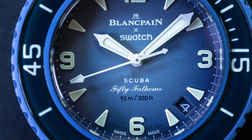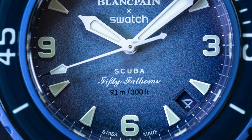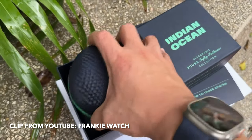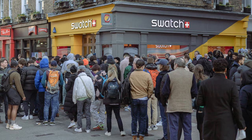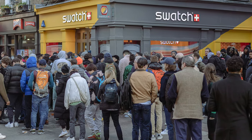What definitely does set the Blancpain Scuba 50 Fathoms apart from the Moon Swatch is that it is water resistant. The name Scuba implies this is a diving watch, and it has 300 feet of water resistance. Some of the initial unboxings have already started to hit the web, and I think the packaging is much nicer on this one than the Moon Swatch — definitely a little more intricate. Swatch is saying this is a non-limited edition, so don't do the crazy Moon Swatch thing; there will be more available. But as we saw with the Moon Swatch, that rollout was kind of a nightmare, so this first round will probably sell extremely quickly and who knows when more will actually be available.